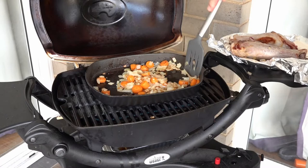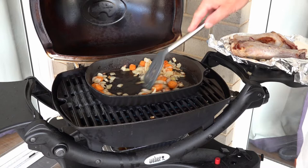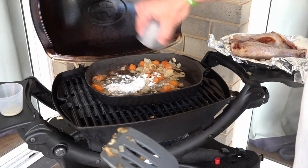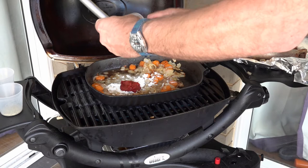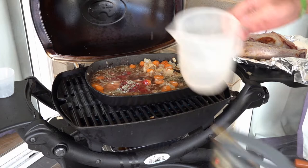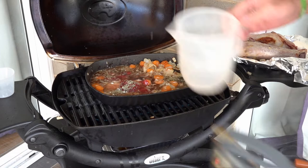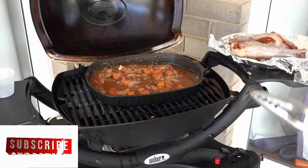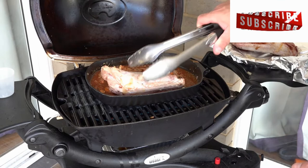We'll start adding our contents for the sauce. We're going to add our beef stock, our flour, tomato puree, our rosemary, and our red wine. Just give all that a stir. And we've got that nice sauce all mixed.